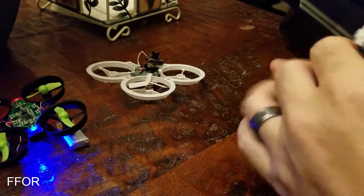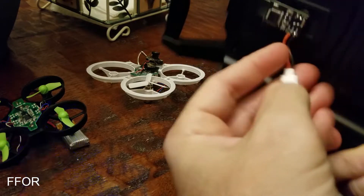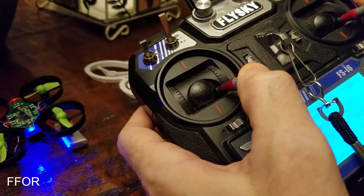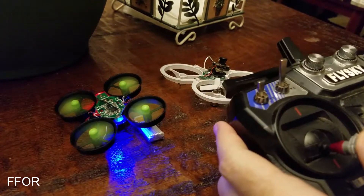You basically just plug this in — step one, plug it in. Turn this on. Hold to the bottom right, and you get it bound. And once you set it for the E010, it will always just turn on to this protocol.